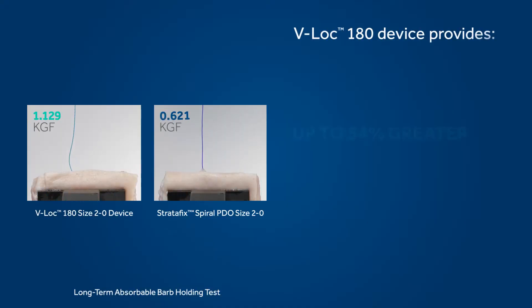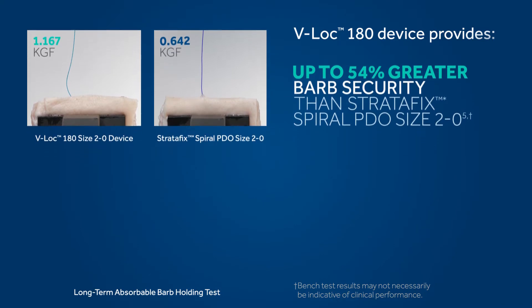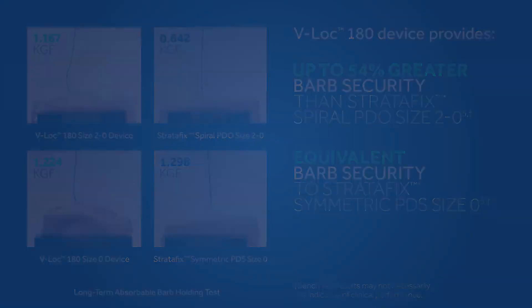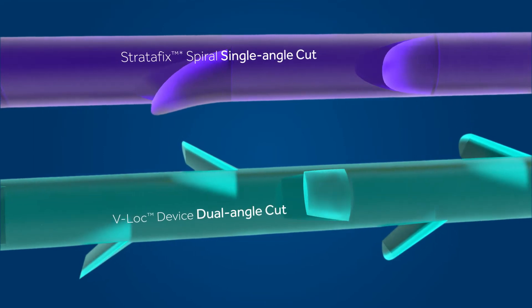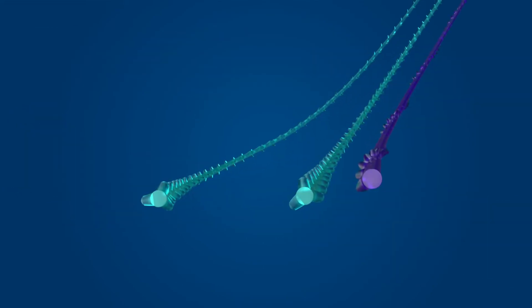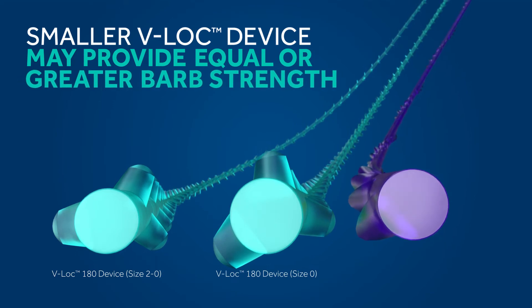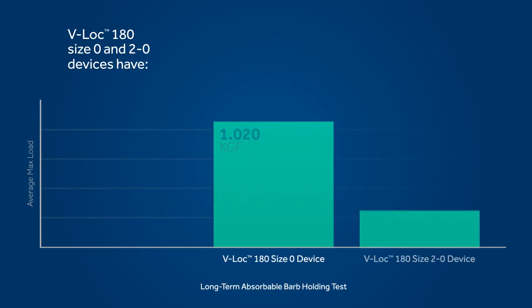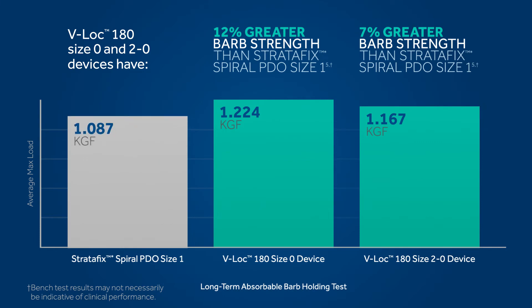In side-by-side barb holding tests, the V-Lock device provided up to 54% greater barb security than Stratafix Spiral PDO size 2O, and equivalent barb security to Stratafix Symmetric PDS size 0. The dual-angle barbs on the V-Lock absorbable device are significantly stronger than the single-angle barbs on a Stratafix Spiral. In fact, the barbs are so strong that a smaller V-Lock device may even provide equal or greater barb strength than a Stratafix Spiral two sizes larger. For example, the V-Lock 180 size 0 and 2O devices have statistically greater barb strength than Stratafix Spiral size 1.